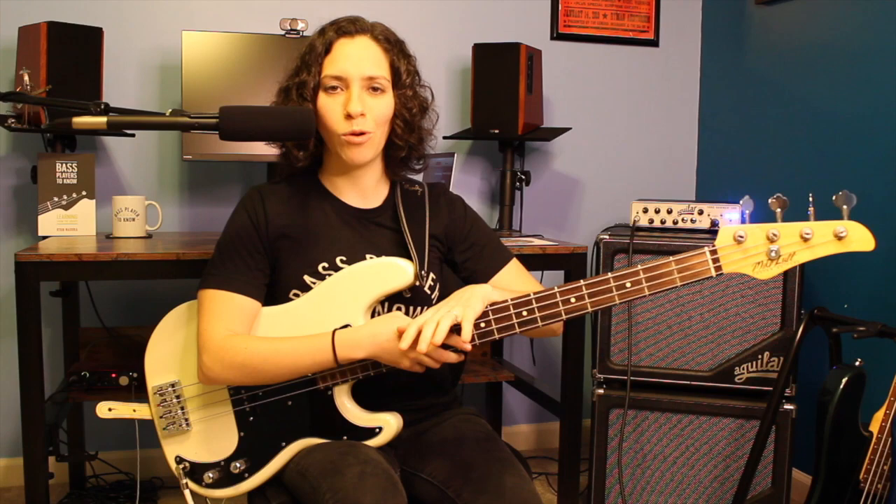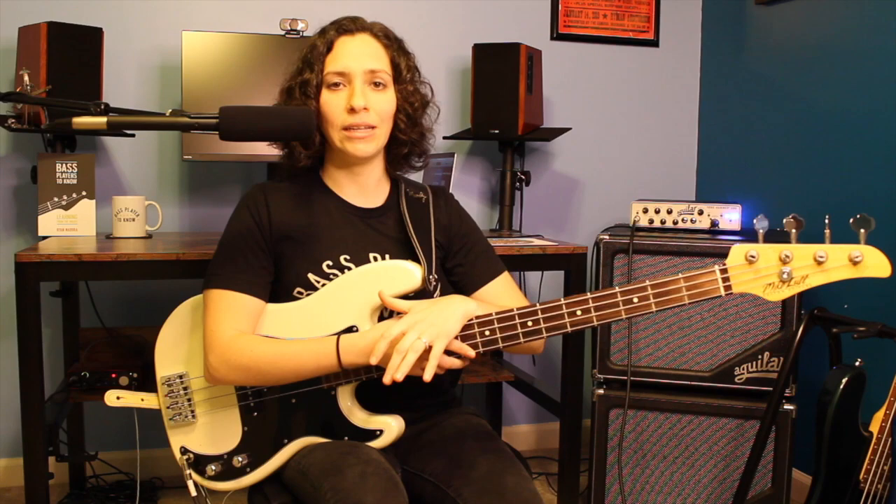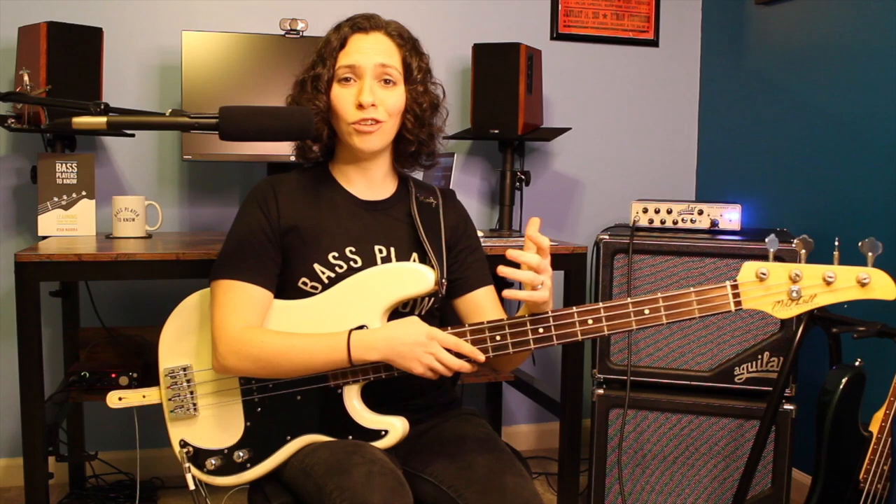For now, get this feel under your fingers and get familiar with it. Familiarize yourself with F sharp if that's a new key for you — enjoy! If you'd like notation for this, head over to my Patreon page or my Truefire channel. Don't forget to check out my website for fun stuff — you can get Bass Players to Know, the book, the mug, the t-shirt. Learn about Sean Hurley, the bass player on this track, who's so awesome. Happy practicing, keep it groovy!